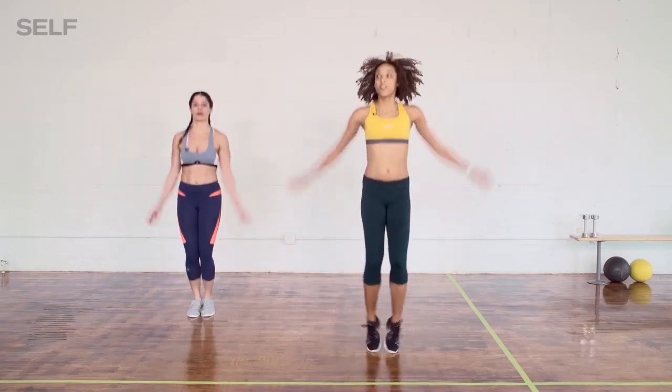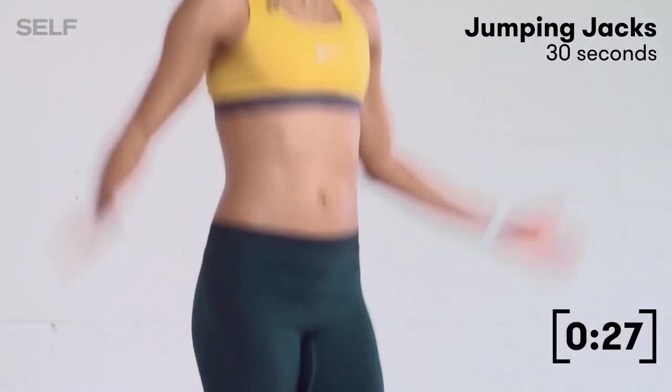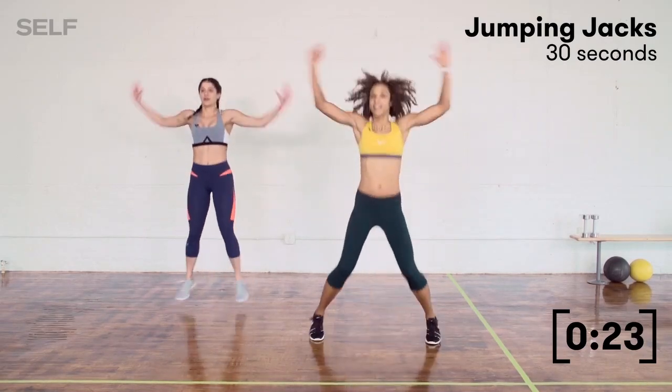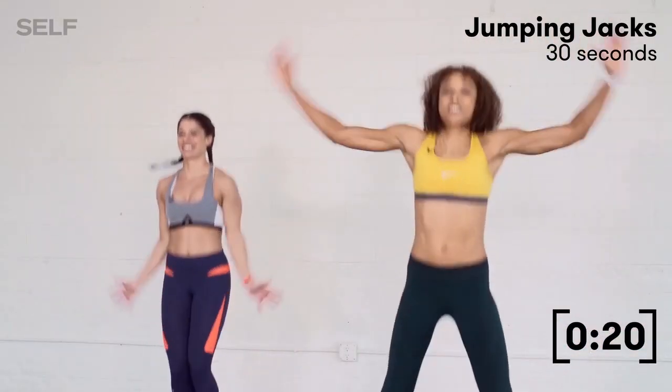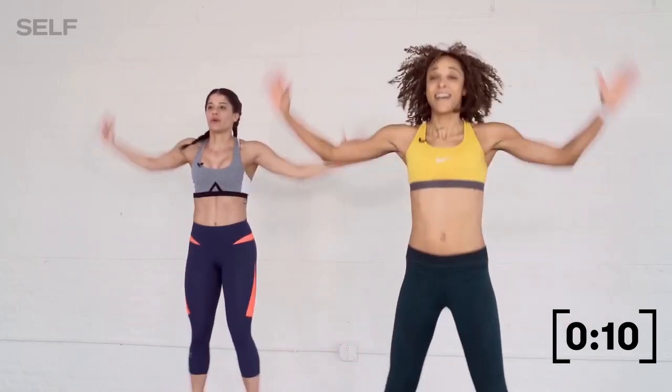That first move: we're going to start with the jumping jack. These aren't just regular jacks — you want to do your jumping jacks with some level of intensity. Stay nice and light on your feet and don't just let gravity take your arms down naturally. Really pull those arms down. Maybe even speed up those jumping jacks for a little bit of added intensity.